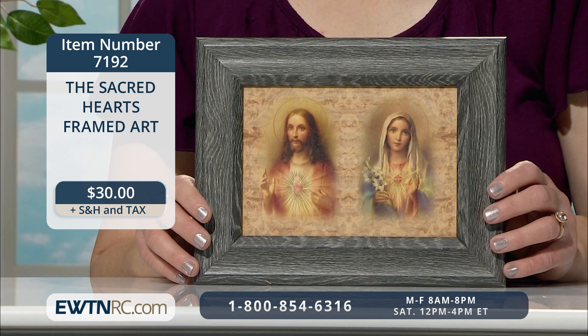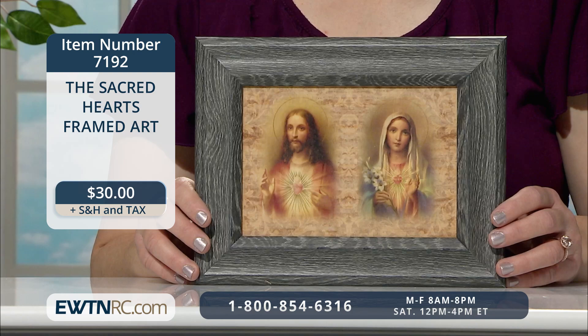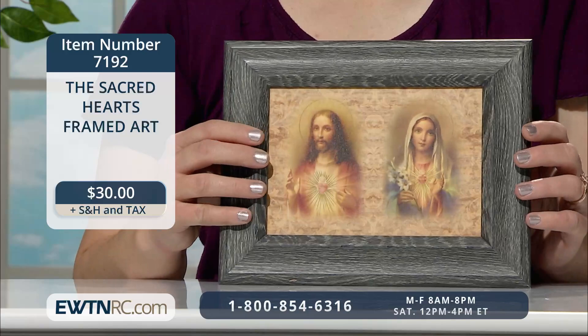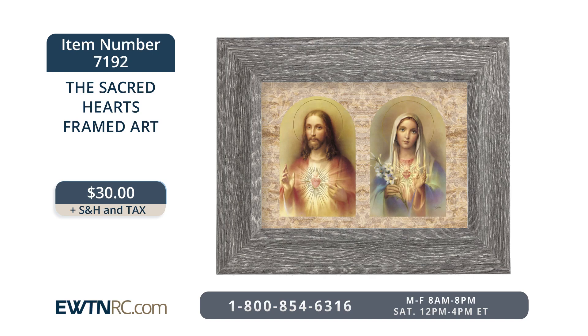Here's a beautiful piece of framed art to hang in your home. This lovely Italian print on wood features the sacred heart of Jesus on the left and the immaculate heart of Mary on the right. The arched images appear on a background decorated with scroll work. The print measures seven inches by five inches. The stylish frame has a dark gray weathered oak finish, measures nine and a half inches by seven and a half inches, and is one and three-eighths of an inch thick. It has an easel back for tabletop display, or you can use the wall hanger. The artwork is printed in Italy and assembled here in the USA. The Sacred Hearts framed art is item number 7192 for $30.